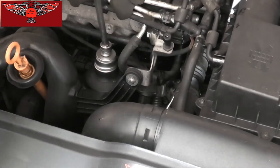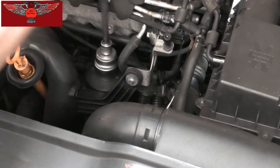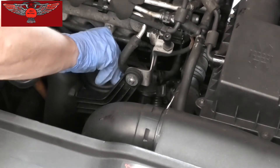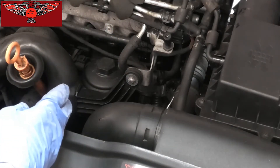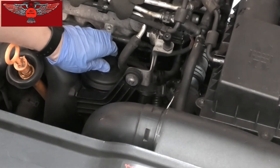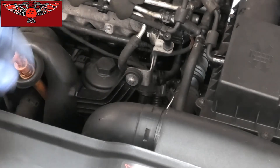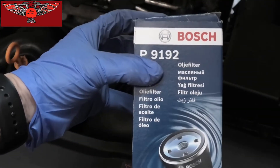That shouldn't be too tight in there. There's going to be some oil in there, so once you open it carefully, you can let it rest a few minutes just so the oil drains, so when you pull it out it doesn't drip everywhere — or put some rags around and pull it out. The filter I'm using is this Bosch P9192.